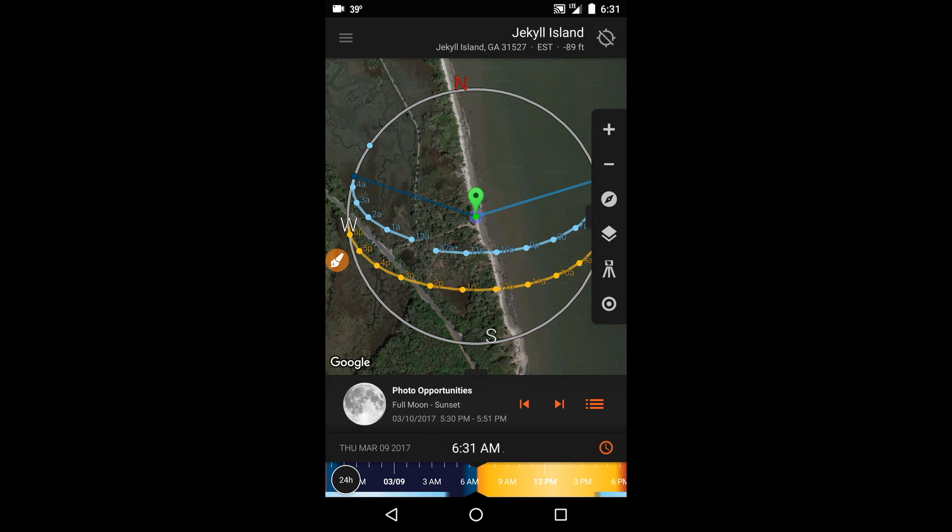Seeing these two changes is the easiest way of verifying that the GPS location search worked. If you don't see a new map load, or the new map is not the place where you are, you should redo the location search.